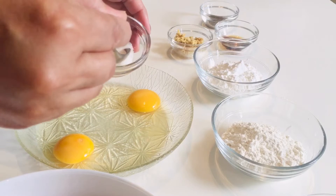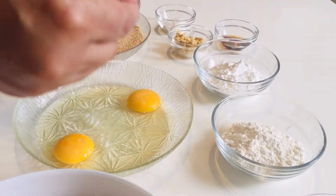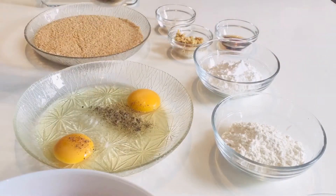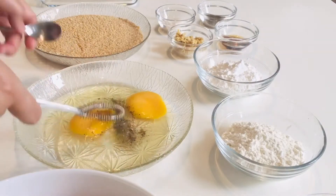So let's start the process. Put salt and pepper in the eggs according to your taste. You can put red chili powder here also, but I'm not putting it. Just mix it well together.